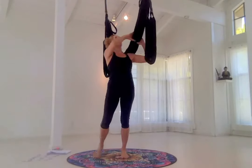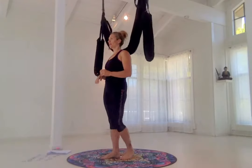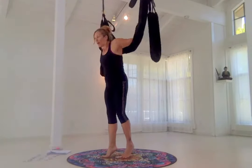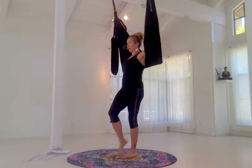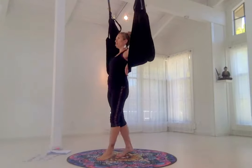In our advanced training, we have a very sweet relaxation practice that we do. I'm going to go through all the different leg variations. It's a little bit more active in the beginning, so stick with me, and then we're going to drop into final relaxation.